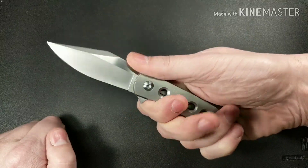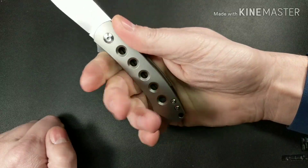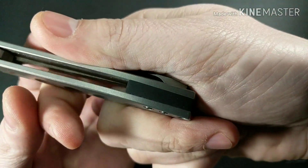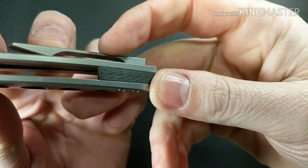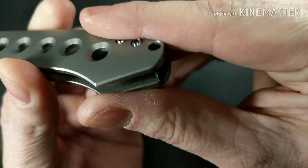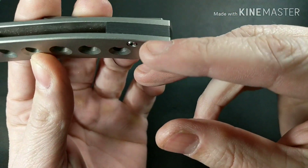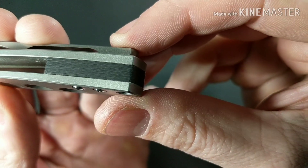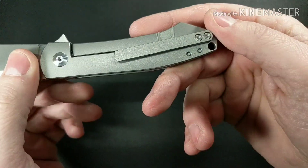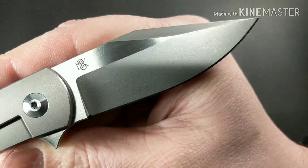I'd like my pinky more encompassed. The Massdrop Keen did a better job with the handle — you can get all your fingers on there. This one just needs a little more handle length. The backspacer is interesting — the lines almost look like carbon fiber but run vertically, so it would be interesting to see it taken apart. If it's not carbon fiber, it's likely a G10 backspacer.